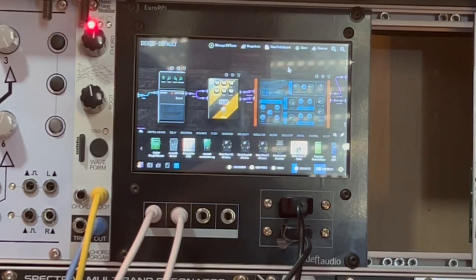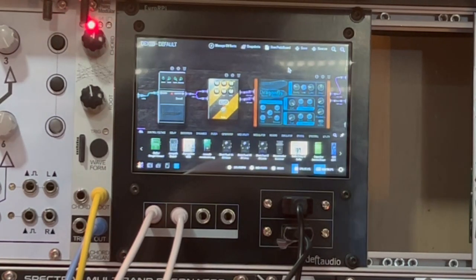This is the sound coming out of the module using Dexet, which is a DX7 emulation with some chimes. The sound has been generated by the Raspberry Pi and is going out into my main system.